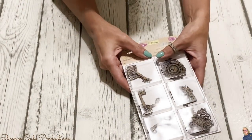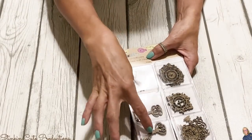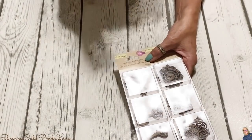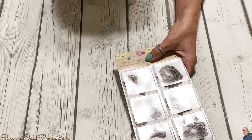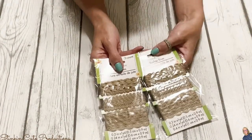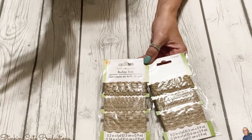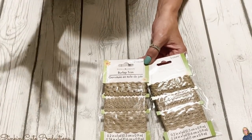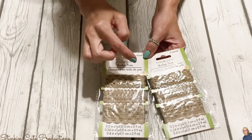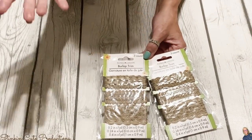I always like the laser cuts at Dollar Tree, and these are two new ones I've never seen — keys, which are amazing, and clocks, which I thought were pretty cool. These are great embellishments for DIYs. I don't have anything in mind for the clocks yet, but when you see something like that, put it in your stash because you never know when it might come in handy. I'm also seeing a three-pack of burlap trim — it's burlap and twine, with three different styles of ribbon, one yard of each, so three total yards for a dollar.